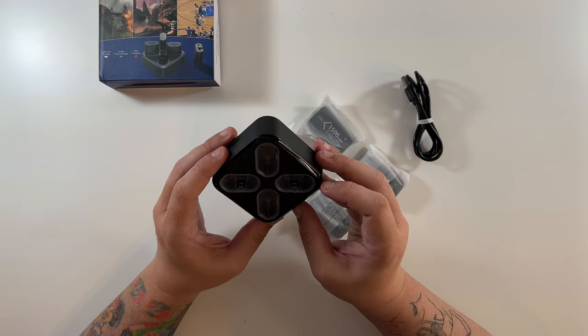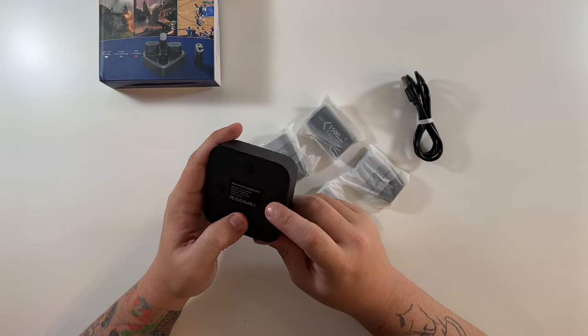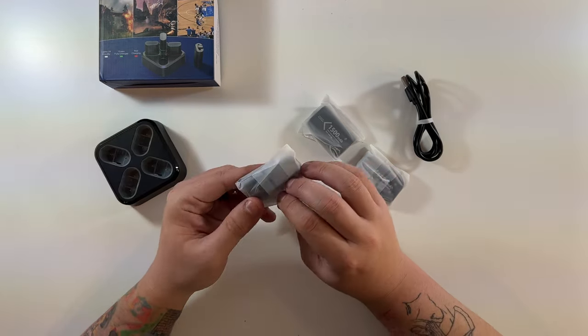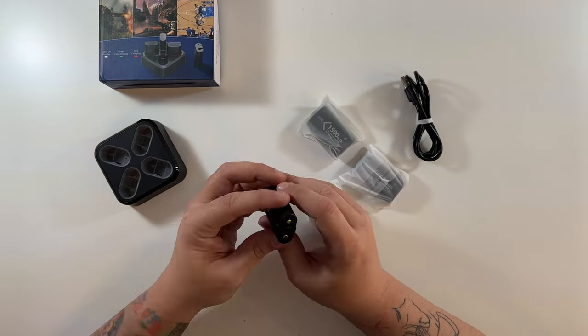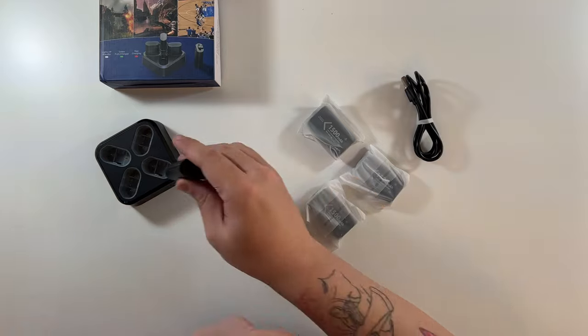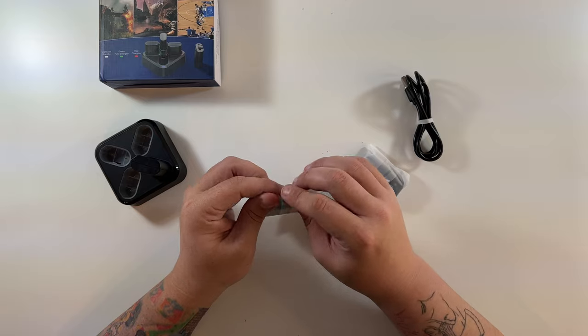And then this is our charging dock — look at that, very nice and simple. Absolutely love that. It's got a little bit of grip on the bottom and a USB-C port right on the back. Let's open these up and take a look at them — they have this little indicator on each one.